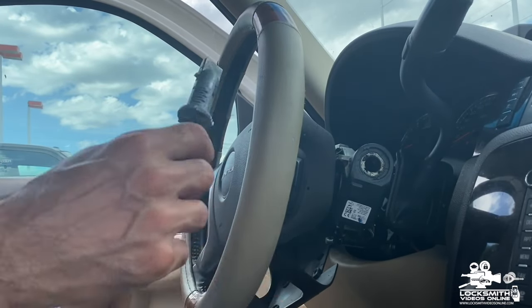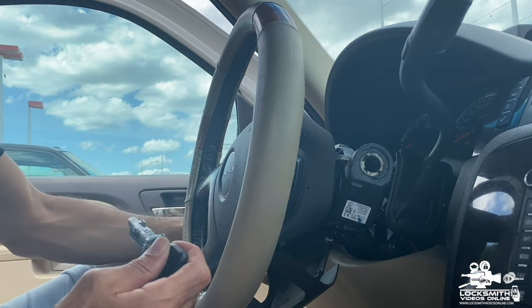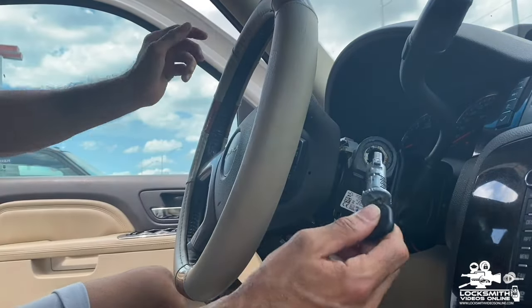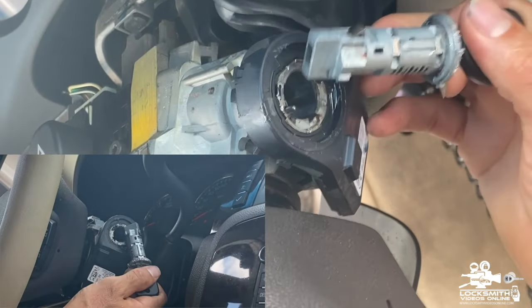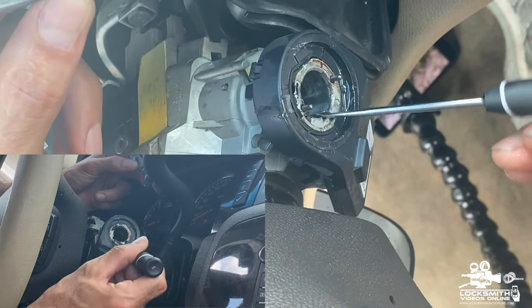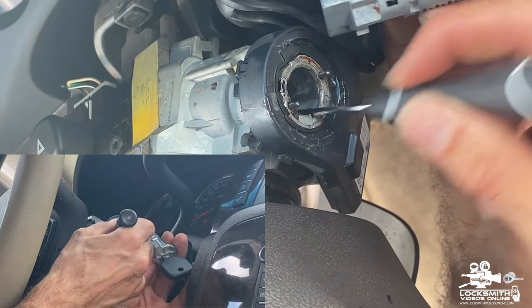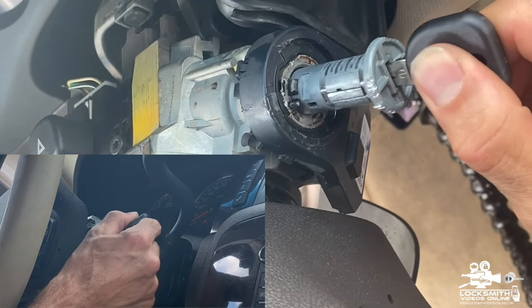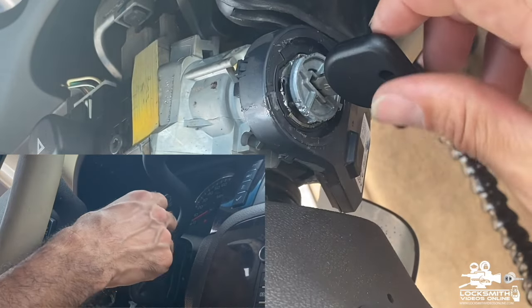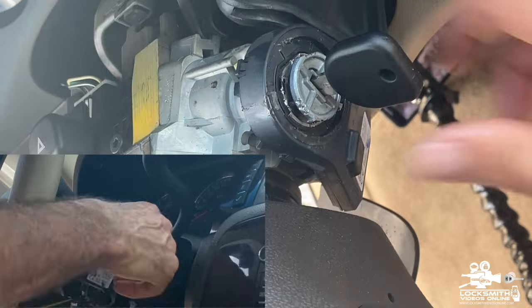Now we put the cylinder back in place. We have a round cylinder housing with a small groove opening. Insert the cylinder piece into that opening all the way in until it won't go any further. Then twist it to the OFF position. Now with the key, you can turn it to ON and OFF. We have a working key.